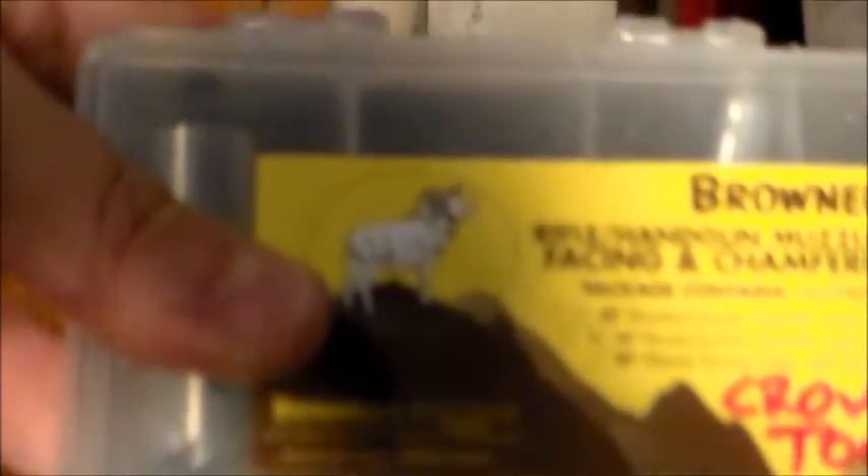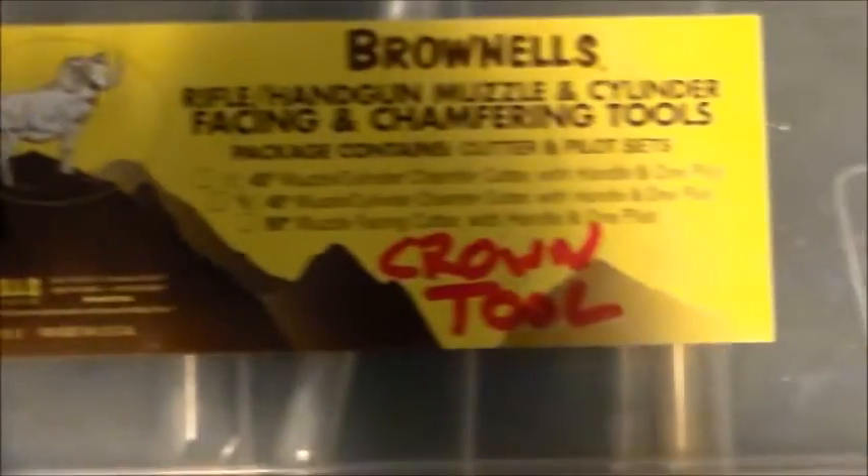Hello, it's PogreenFPS and today we're going to be refacing this muzzle. We're going to use the Brownell's facing and chamfering tools and we're going to make our crowns with these.